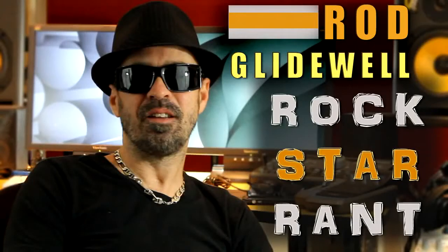This is Rod Glidewell's Neumann U87. It's an old classic model. It was recapped by Peluso Mike Lab.